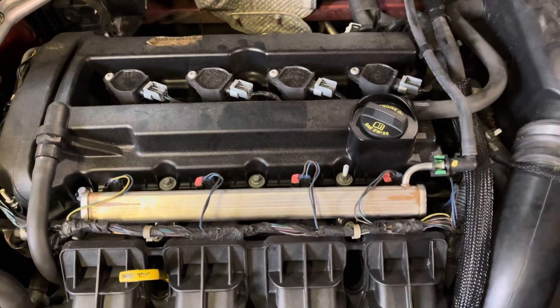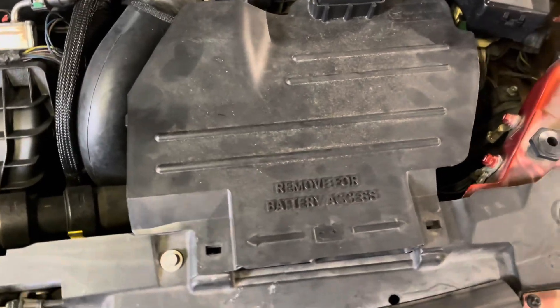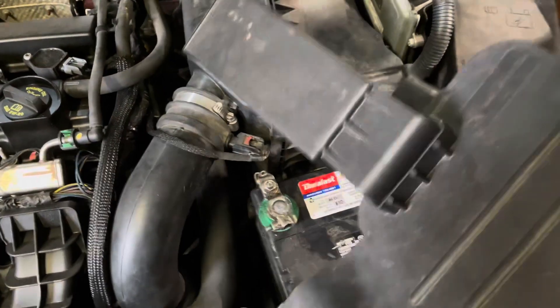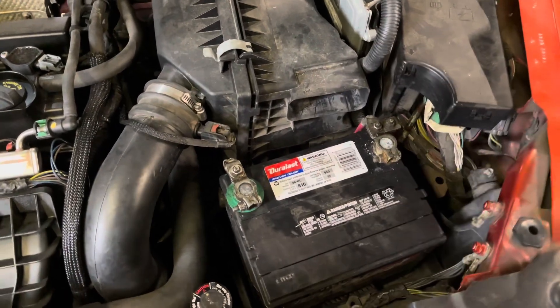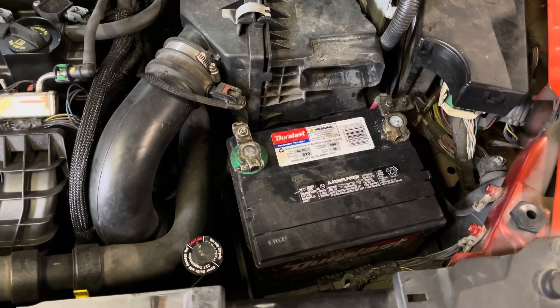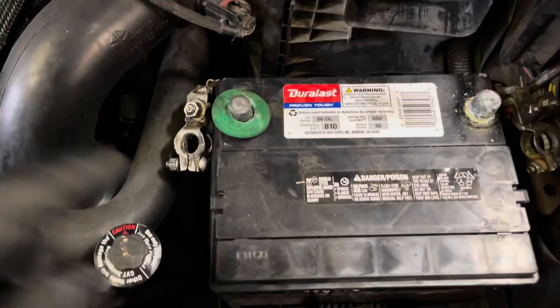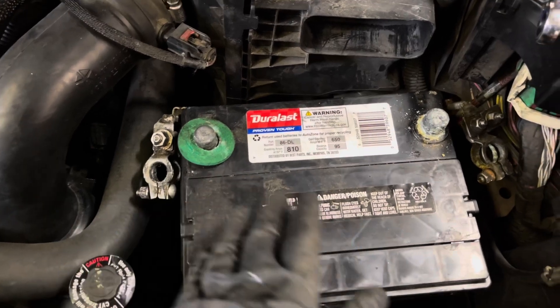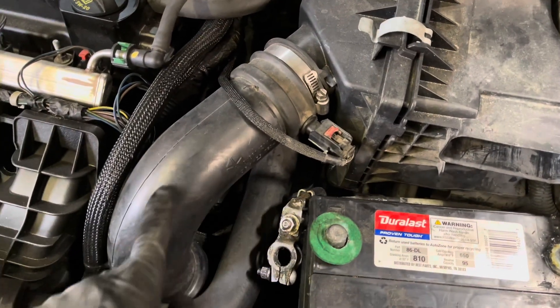We also noticed we had a valve cover gasket leak, so we're going to change that while we're in here as well. First thing you want to do is remove the battery access clips and slide the whole thing out. Go ahead and disconnect your battery — you don't actually have to take it out, you can just disconnect it. The battery post was 10 millimeters, might be different for yours. Next, go ahead and get rid of the snorkel here.